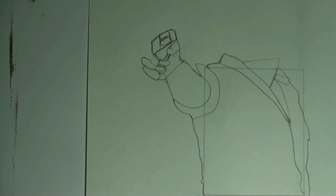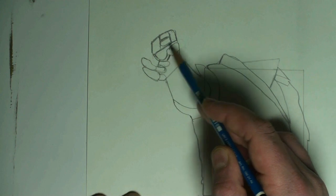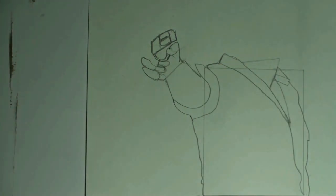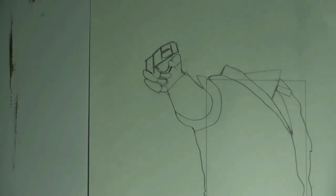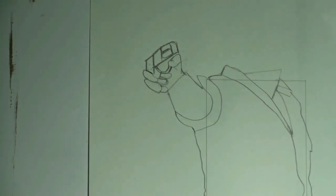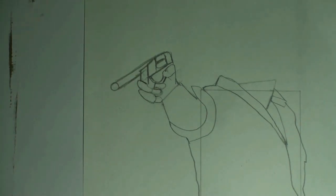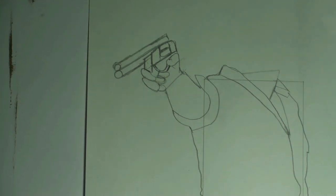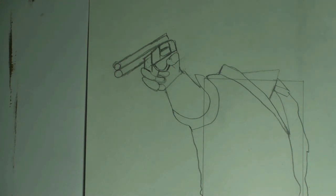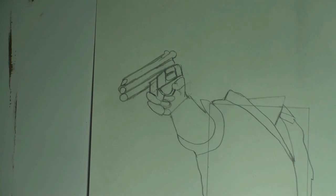Step twelve: add the bottom of the gun — it sort of looks like an upside-down padlock. Step thirteen: add the trapezoid shape. Step fourteen: add the bottom barrel of the gun. Step fifteen: add the next part of the gun. Step sixteen: add the top of the gun.